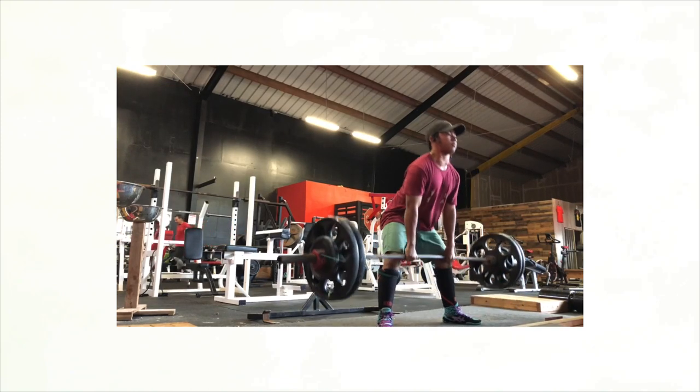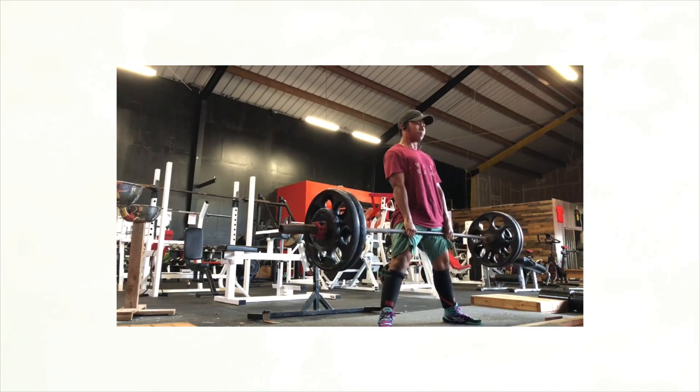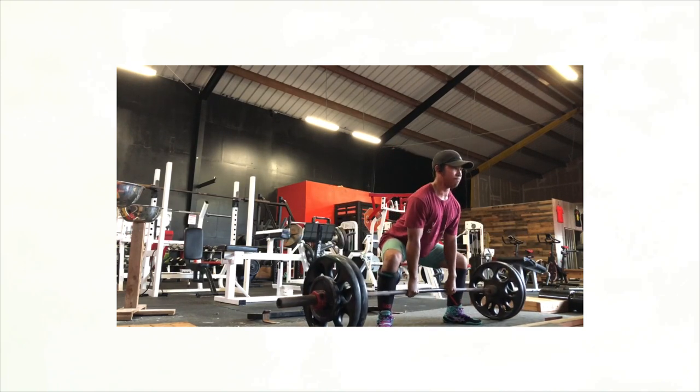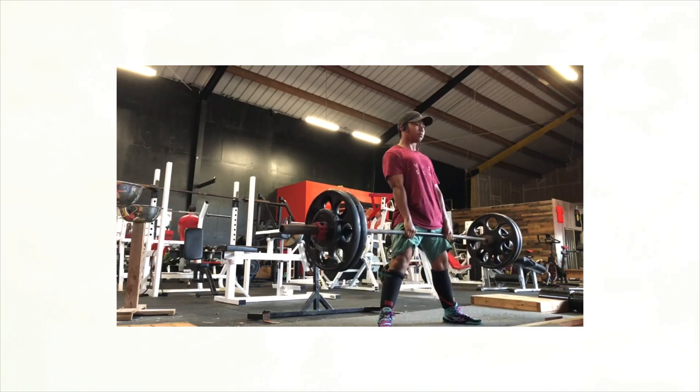Ladies and gentlemen, welcome back to another Fix Your Form. This is Silent Mike. I'm here to fix your form for free. We need three reps at 70%, sent to askmike at gmail.com if you want to get involved.